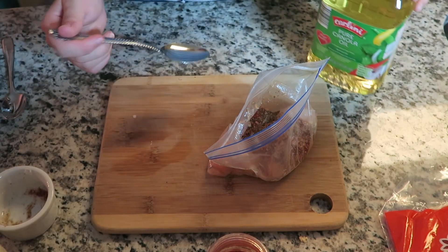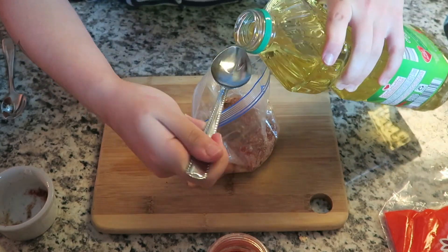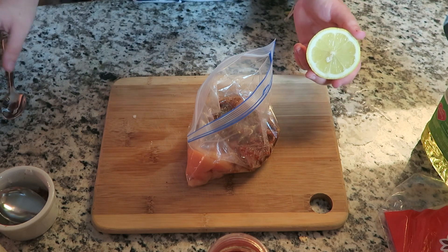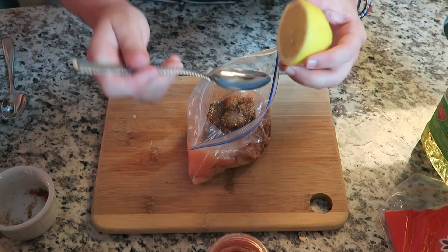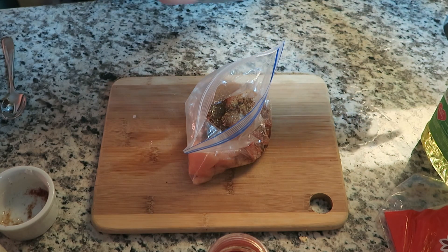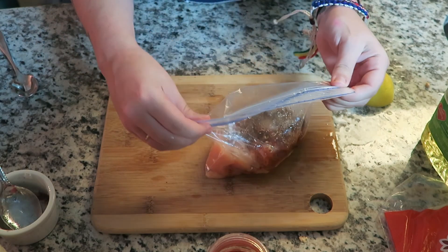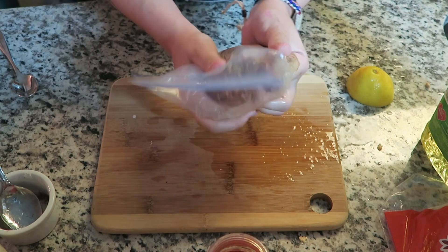This is the smallest bottle of canola oil they had and I literally only need two tablespoons of it. The last thing is lemon juice — I cut a lemon in half. It calls for two tablespoons of lemon juice so we're gonna use one tablespoon. Let me get the seeds out first — oh god, it's getting all over my shirt.